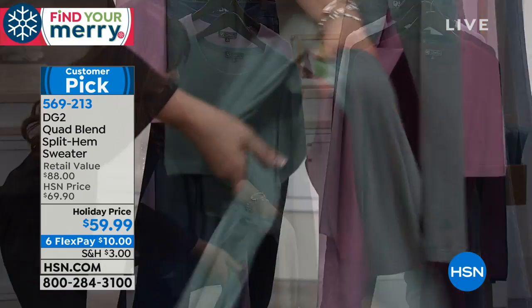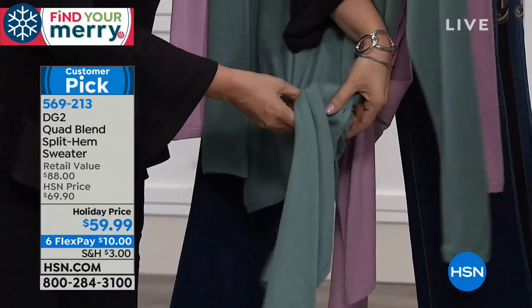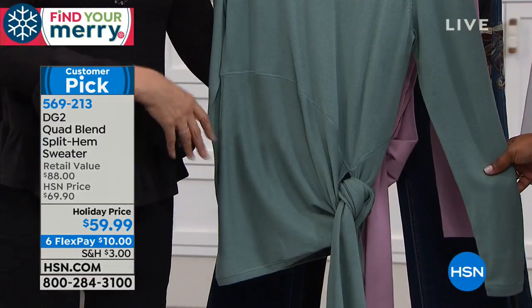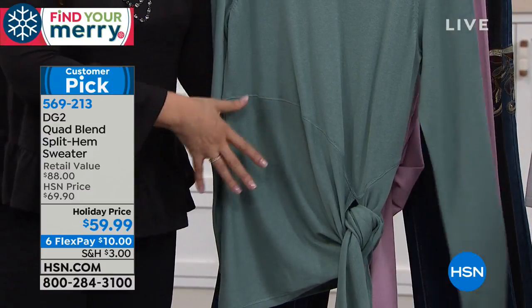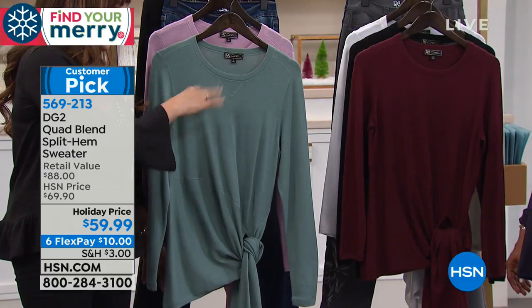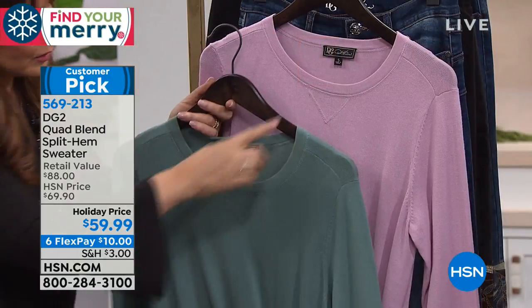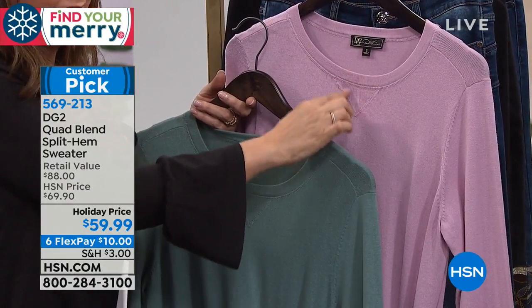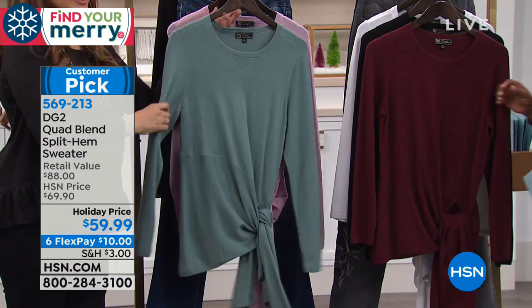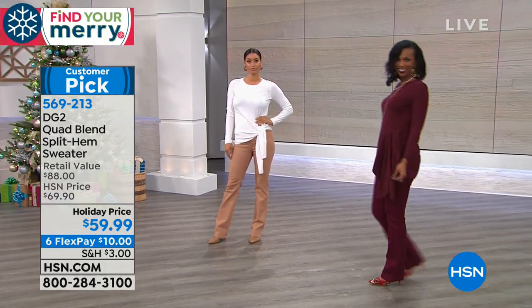The design feature is a tie knot off to the side — very cool and forgiving through the midsection, like a wrap dress. You can wear it tied or with the hem falling as an asymmetrical handkerchief hemline. The crew neckline has a little V for a sporty high-low feel. It uses the famous DG2 quad blend — cotton, rayon, nylon, spandex.